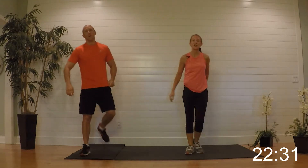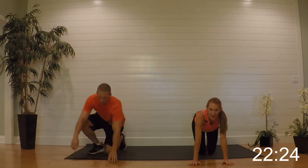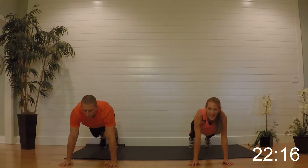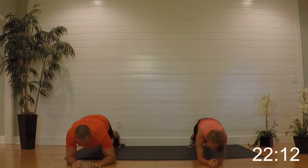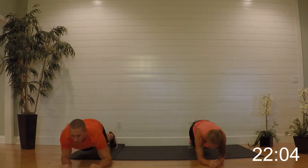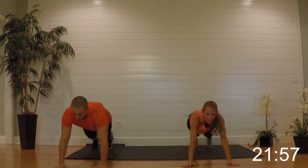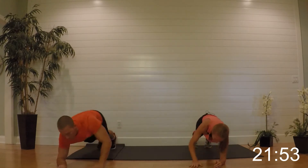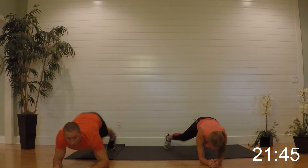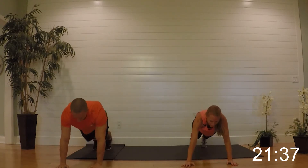Going back down — you can hold the plank while we're waiting. Plank jacks, army crawl: up with the plank, up with the jack, down with the jack. Begin — taking it down, jack, up, jack. Halfway — remember, low impact you can just do the step out and go down on your knees. Keep your form, almost there.